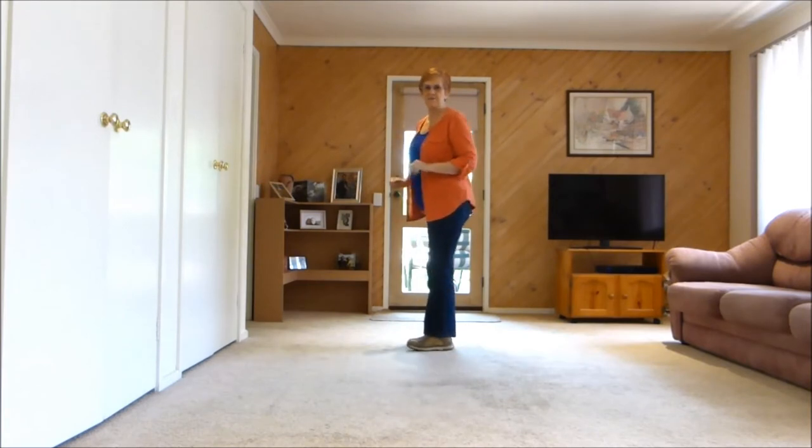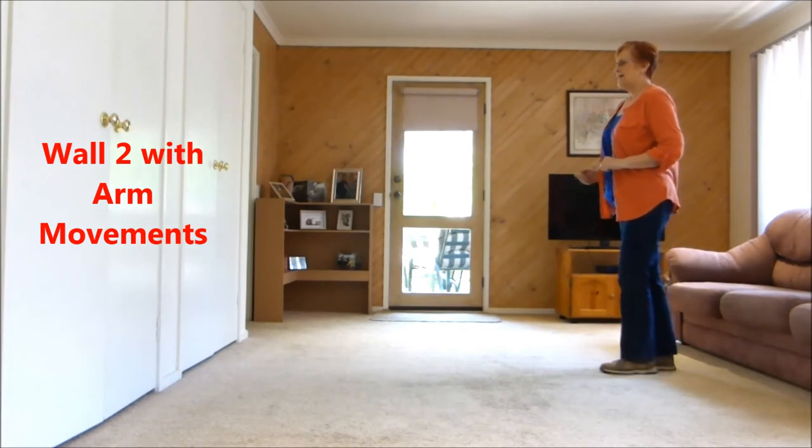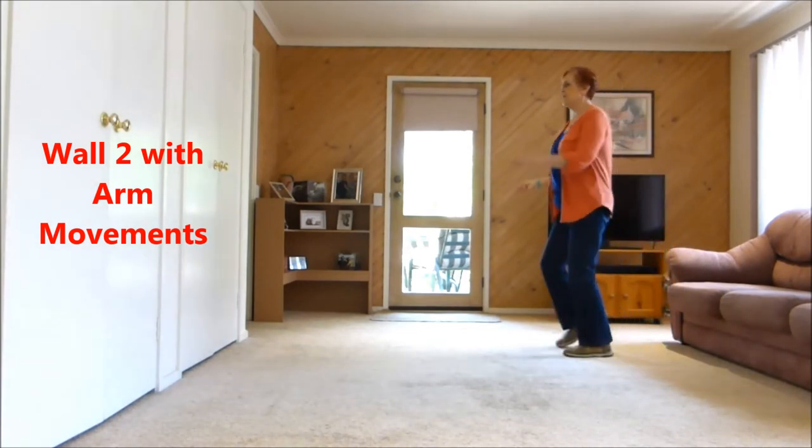Those are the side movements. Now let's do the arm movements for the second wall — seven, eight: one, two, three, four, five, six, seven, eight.